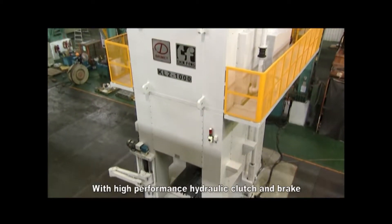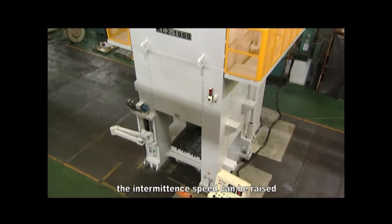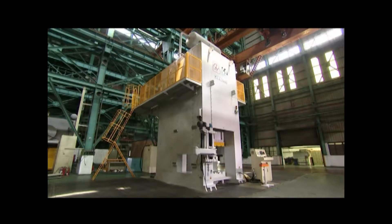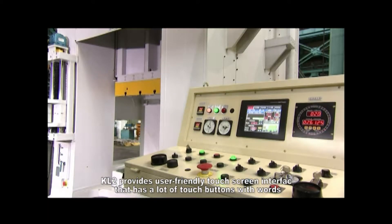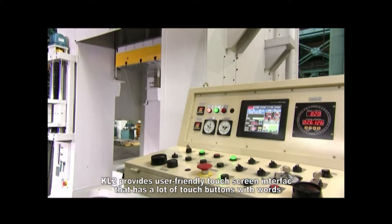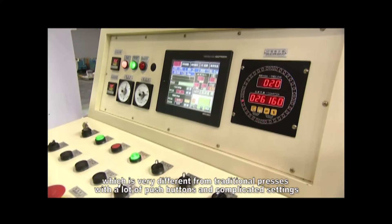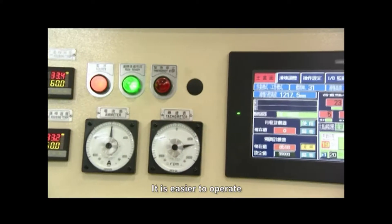With a high performance hydraulic clutch and brake, the intermittent speed can be raised. KL2 provides a user-friendly touch screen interface with touch buttons and clear labels, very different from traditional presses with many push buttons and complicated settings — making it easier to operate.